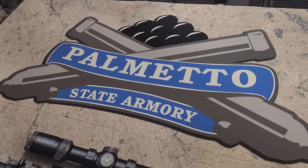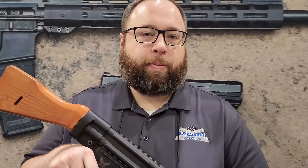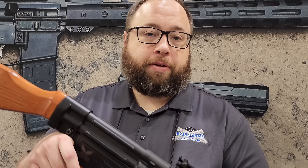We're at PSA. Hi guys, my name is Max Stile. I'm with Palmetto State Armory. This is our STG-44 reproduction.